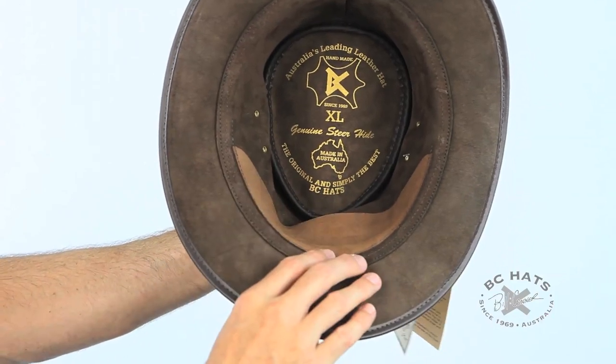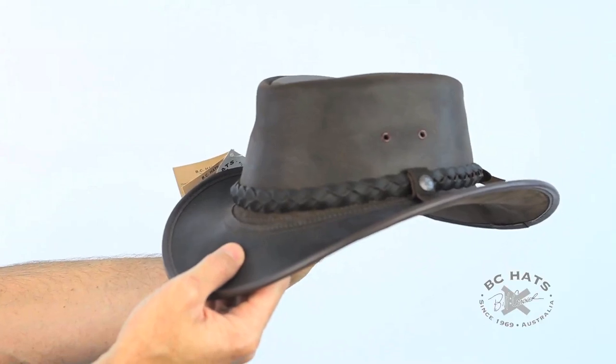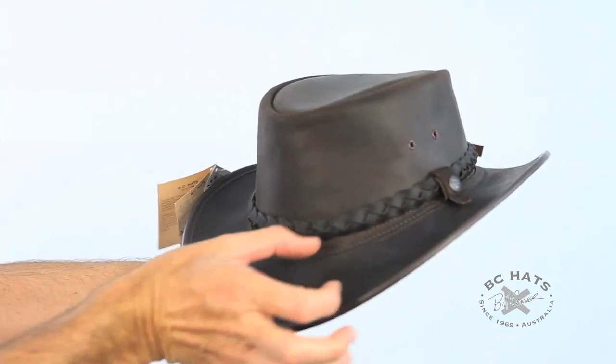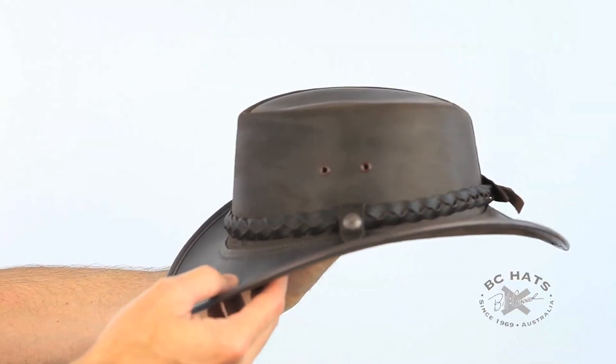The leather is actually nice breathable hat material. People don't always think about that, but it's actually cooler than you would expect. It's got a slightly smaller brim than most of our styles, and it looks great on both men and women.